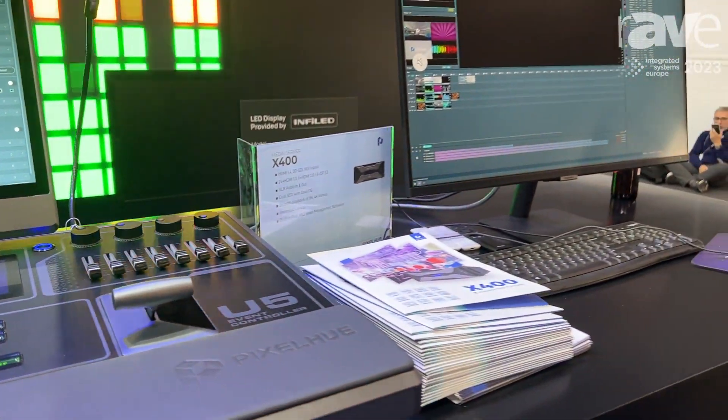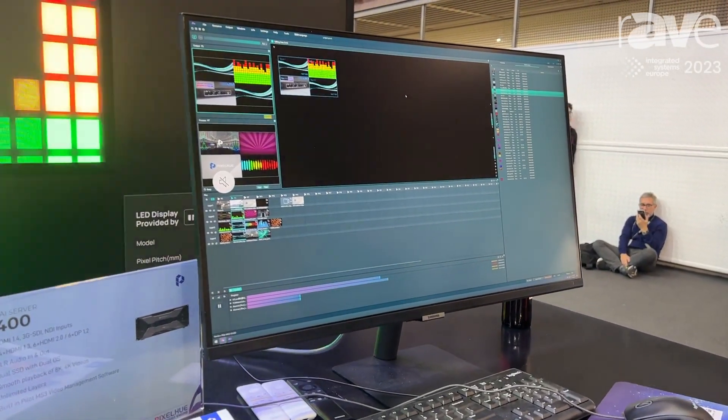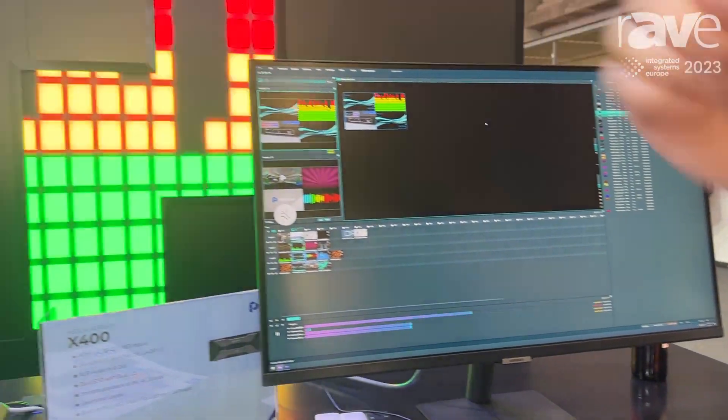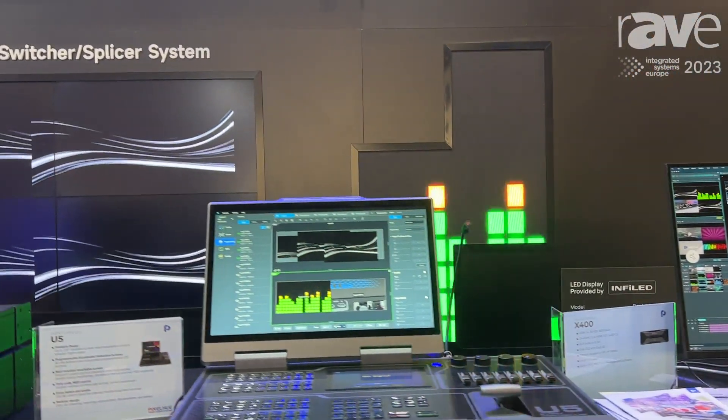Here we use a media server to play back content and deliver video sources to our screens. This is our first solution. Please remember our website: www.pixq.com. Thank you.